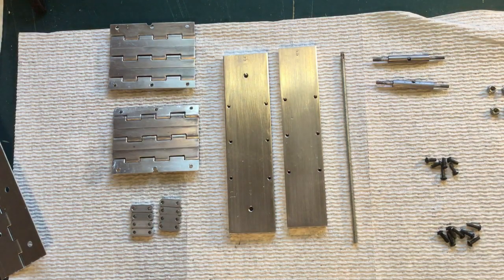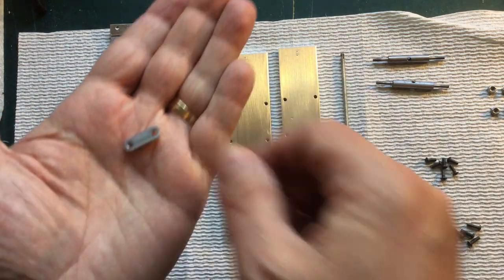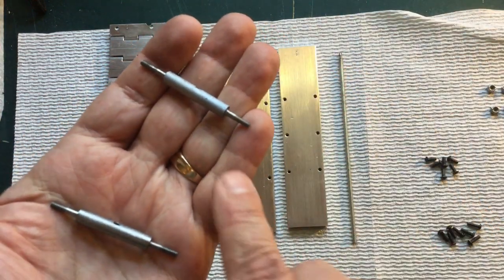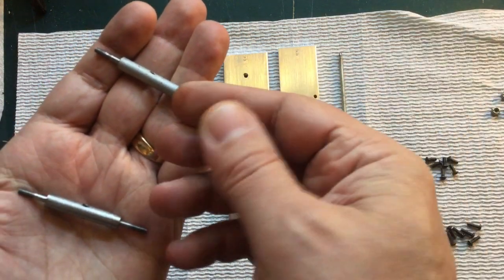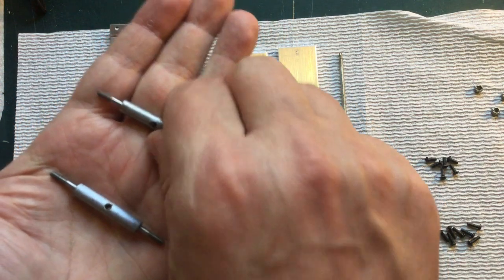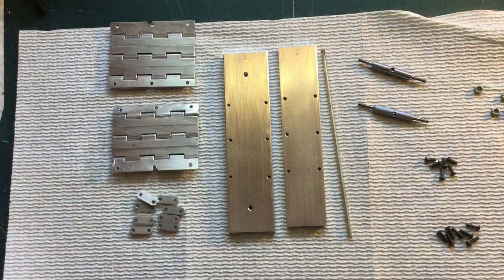I also made eight of these little flippy links — that is the technical term. And we have two of these axles. This is mild steel, turned down on the lathe, threaded on each end for a 4-40. I got some 4-40 lock nuts that will go on the end of those, and these little flippy links go on the shaft. Two of those. And drilled in the center and tapped for a 6-32 thread, with a 6-32 rod there. So let's start assembling this thing.